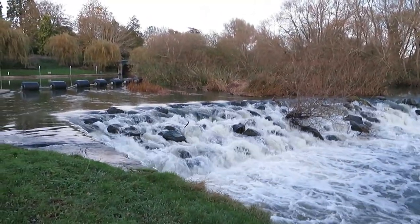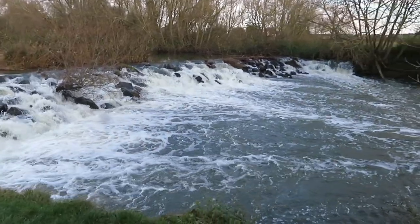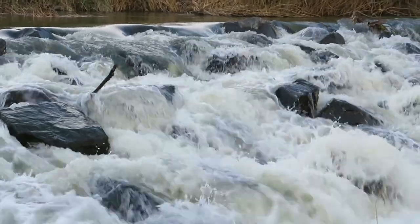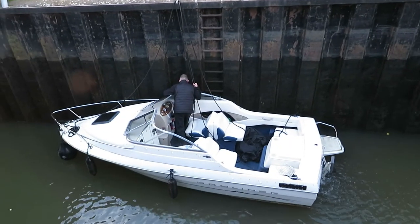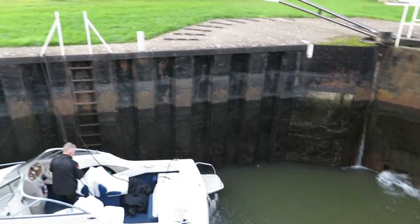You can't have a lock without a weir, and I just have to say this one is absolutely beautiful — take a look. And as you can see, the boat has gone so much lower from the original sill line.